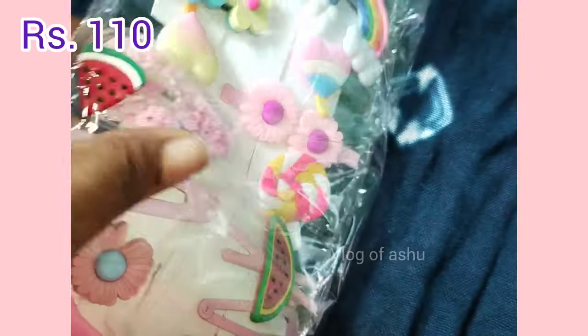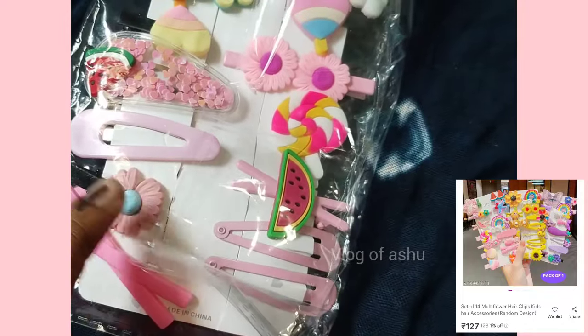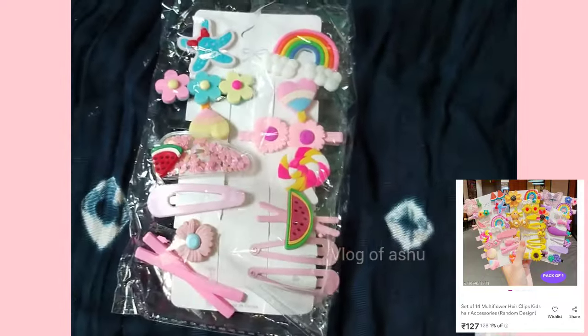It is $110 — it is worth $5, or $3 to $4. This video will be useful. Please like this video and subscribe. Thanks for watching. Bye-bye.